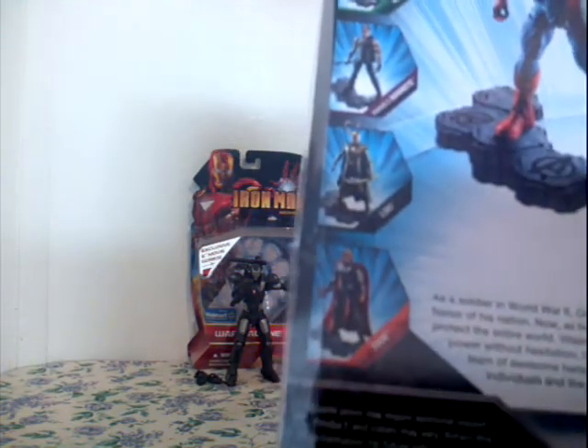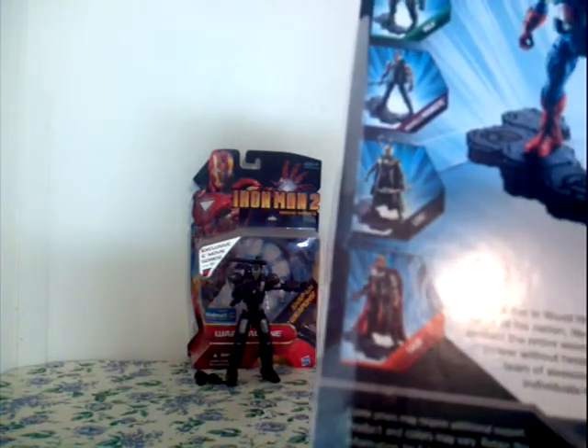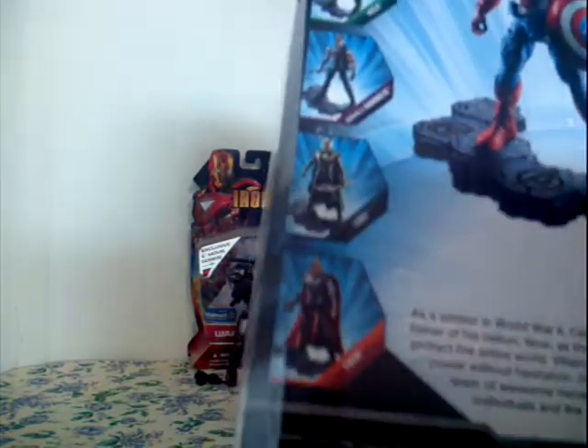Thor, as he's been seen in the movie as an evil villain — so nobody likes him. Collectors base included.